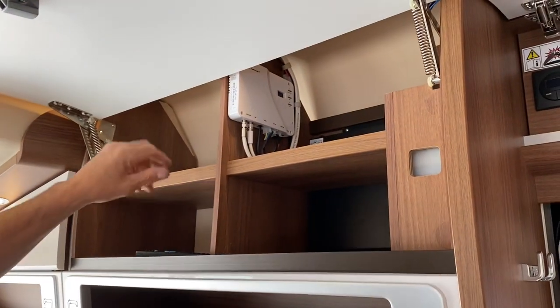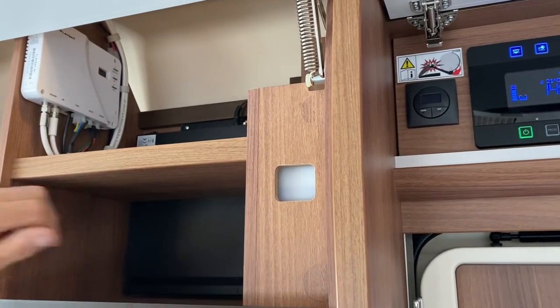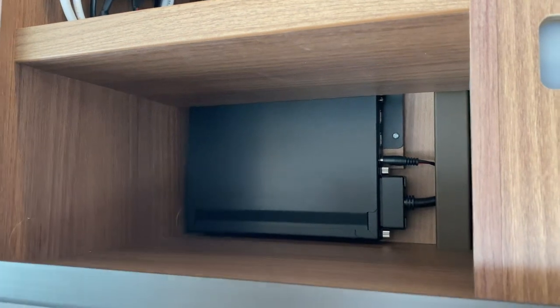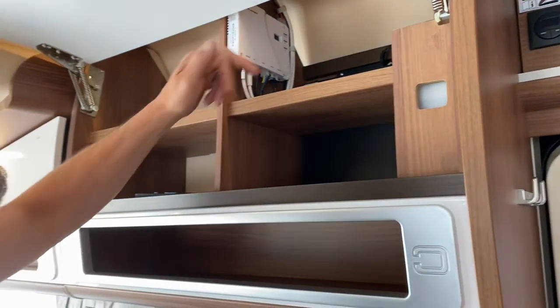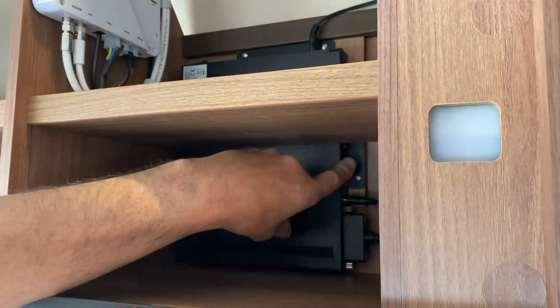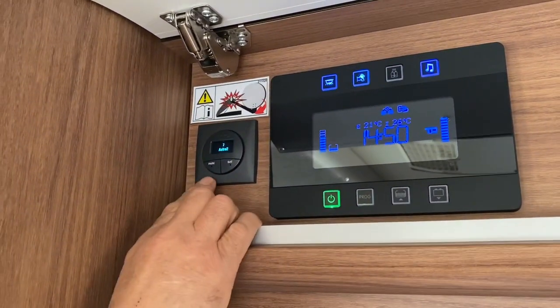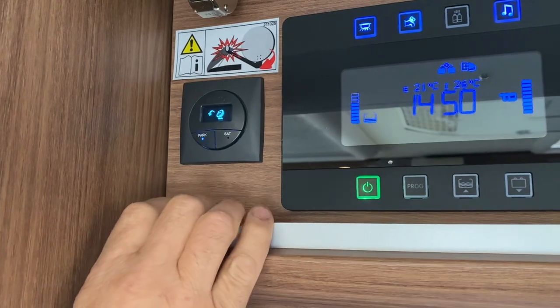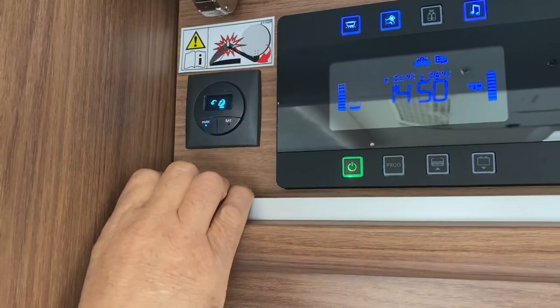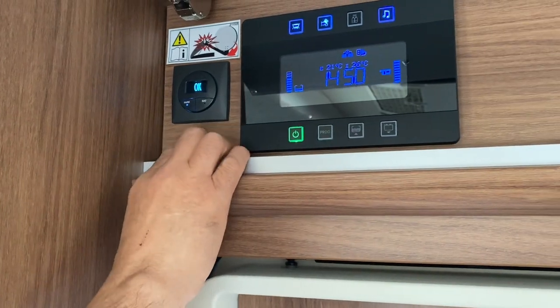Up in the top cupboard is the satellite control box, but you control everything from the panel below. The television monitor is in there — the main part of the TV system. If in the future you get a Fire Stick or similar, the HDMI port is on the side. To retract the satellite dish, press 'Park' and you can see it coming down. Alternatively, as soon as you start the engine it'll automatically retract — but it's good practice to get out and make sure it has come down, as there have been cases where it hasn't.